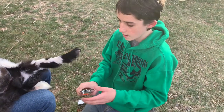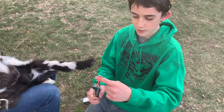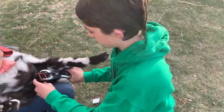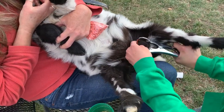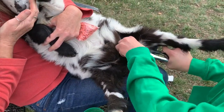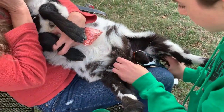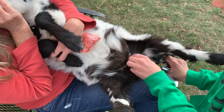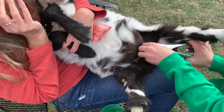Then you're gonna take your bander here, open it up, and you want to put it on this way because if you put it on the other way it won't slide off. So you just take this, get it through there, make sure that his teats right here aren't in it, and then you're just gonna want to slide it — make sure it's all the way up.